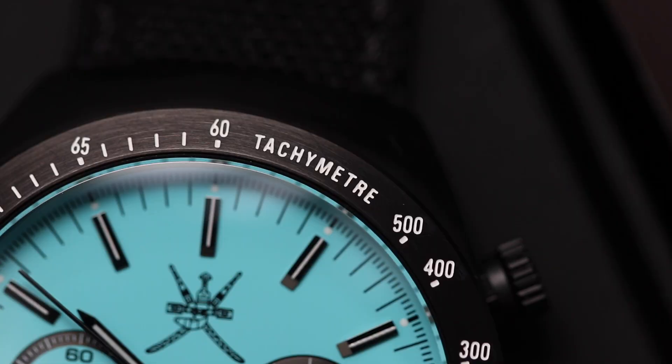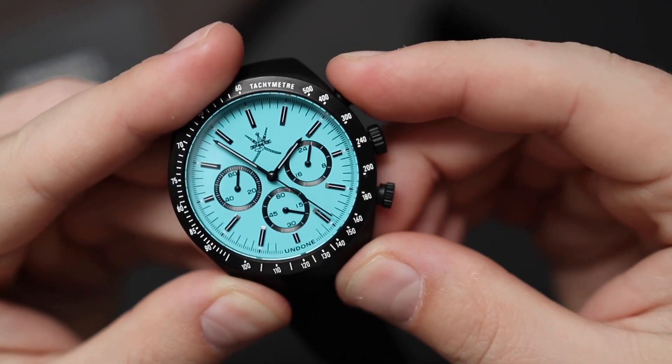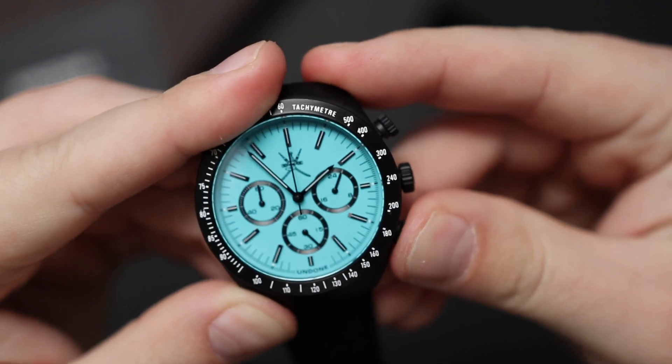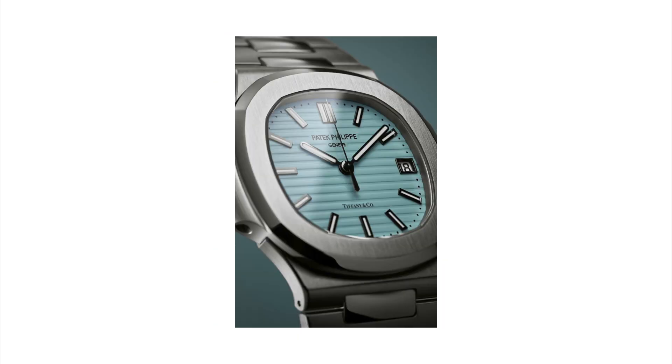This watch doesn't really take itself too seriously, and that's why I don't really get the whole fascination with other Tiffany blue dials. I get maybe spending a couple hundred bucks on a Tiffany blue dial as a novelty, as a fun watch to wear. I don't get spending tens of thousands or sometimes hundreds of thousands of dollars on a watch just because it has a Tiffany blue dial. But that's just my opinion — what do you guys think? Leave your comments below and let me know what you think about this watch and about Tiffany blue dials in general.